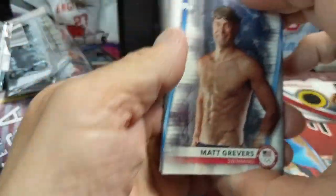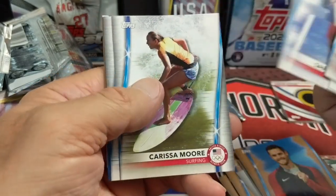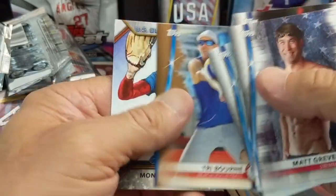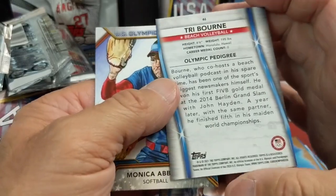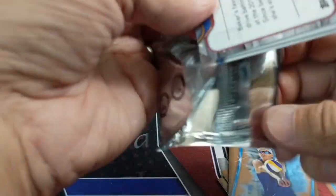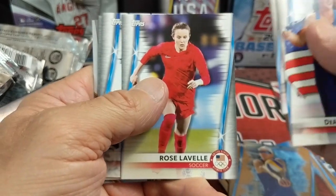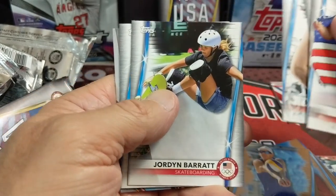Honestly this is a pretty fun product. The base cards are a little annoying just because it's so repetitive, but the autographs and hits are cool. I do wish they made a chrome set or did something else to spice it up — it's a little bland in my opinion. I like the autograph and the relics are okay, but with only that amount of cards it's very boring. Chrome Olympics would be sweet — or Topps Finest U.S. Olympic Hopefuls, that'd be interesting too.